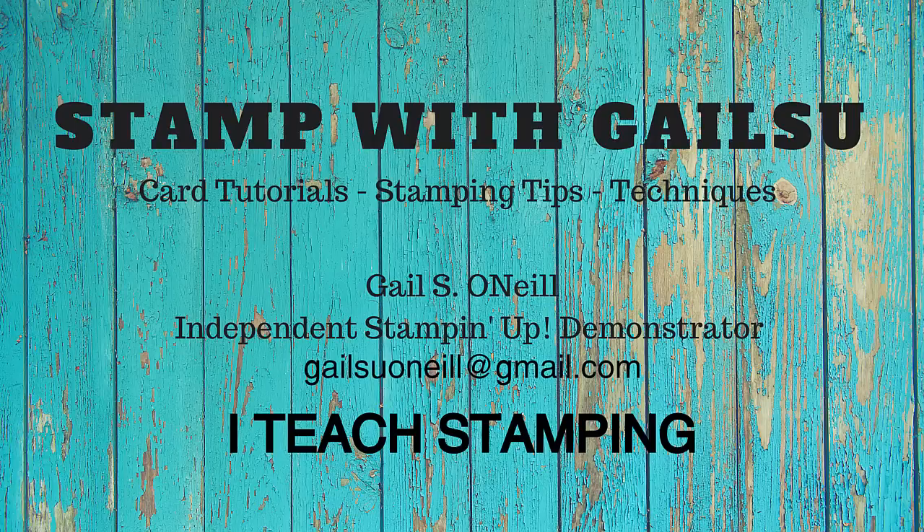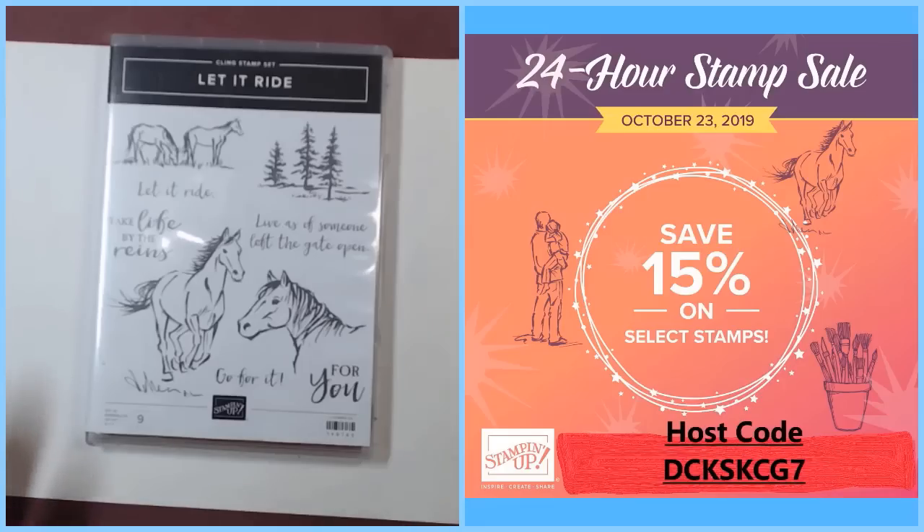Hi friends, this is Gail O'Neill and I teach stamping. I hope you enjoy. So 24-hour sale, it's today. My host code is right there and I'll put it back up at the end and I'll also add it to the live. DCKSKCG7 is the code when you go to my page, which is GailO'Neill.StampingUp.net. Let's get stamping.